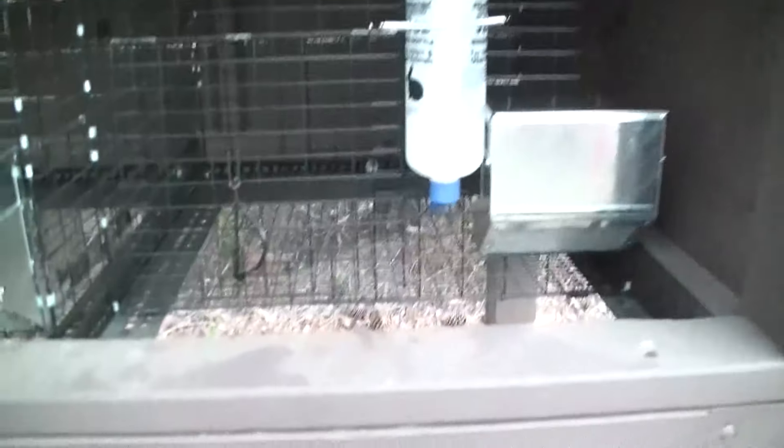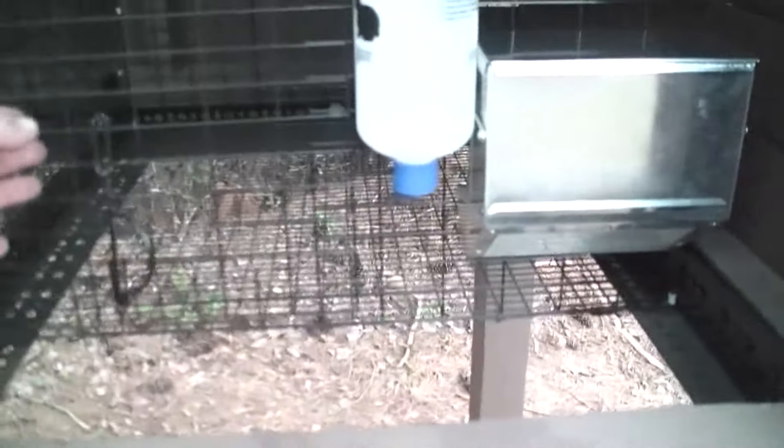And that one rabbit hutch I was working on that I mutilated — this is it here. That's for my buck. This is the one I had to move the door over to the side. Looking at the back, you see that smaller metal? I went ahead and patched the door up — that's where the old doorway was. Should be fine.